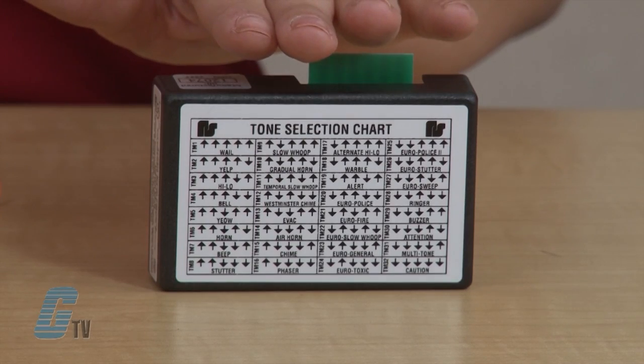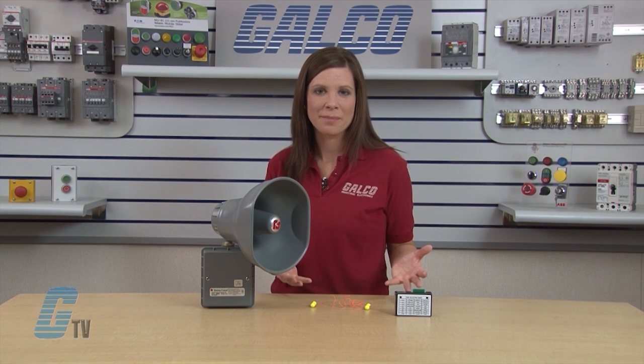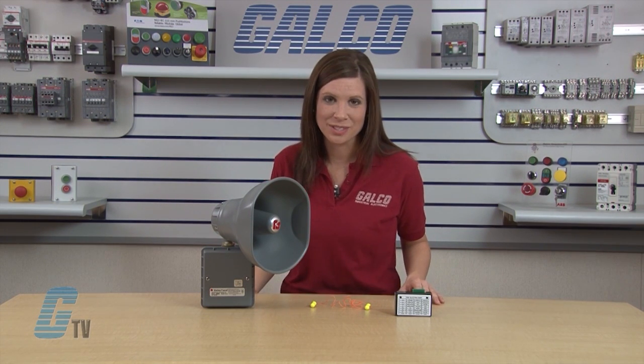This device can produce 32 different tones when used with the Selectone Universal Tone Module, or UTM, which is required and sold separately.